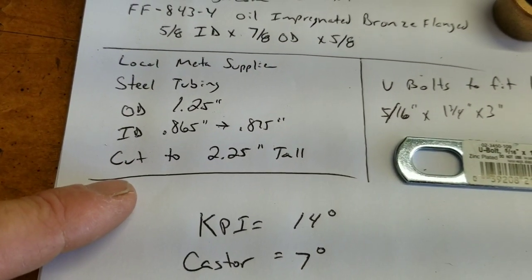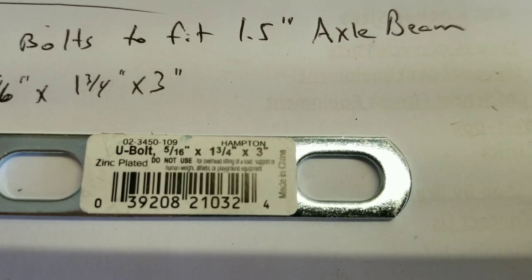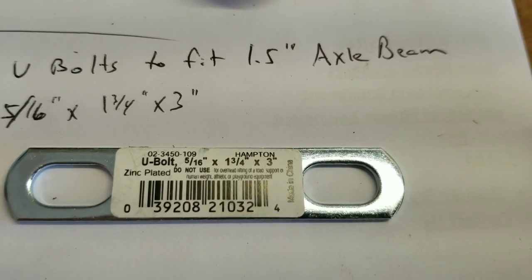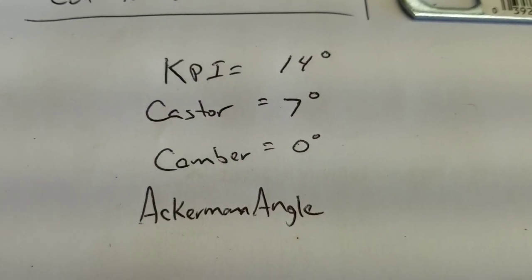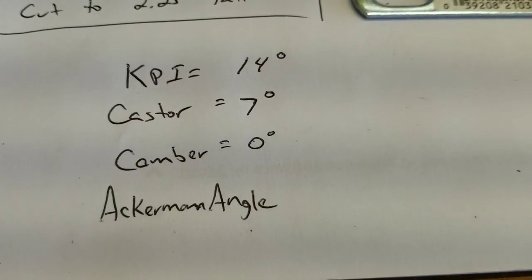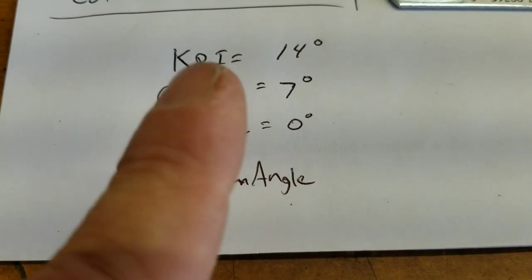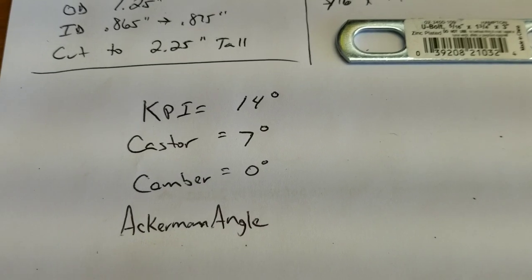Then the U-bolts for the inch and a half axle — 5/16 by 1.75 by 3 inch. You can use a different size or thicker piece if you can find it. Here's the geometry summary: KPI is 14 degrees, caster is 7 degrees on mine — you can go more, and some guys have done 12 degrees with success. I'm setting the camber at zero, so the wheels will be straight up and down, not tilted in at the top or bottom. Ackerman angle ends up roughly 1 inch from center — you move the tie rod attachment 1 inch from the centerline back to the rear axle.